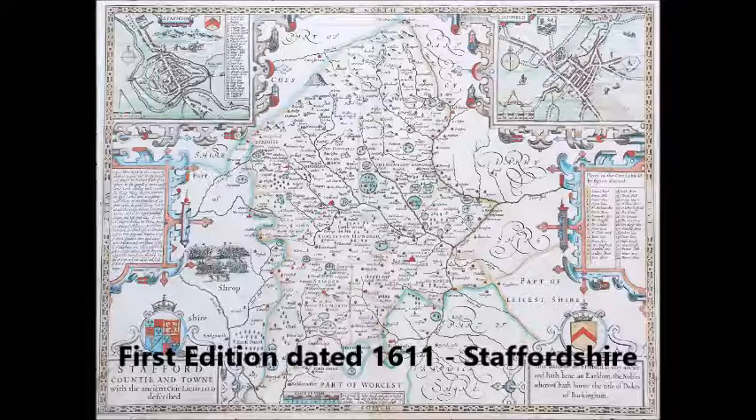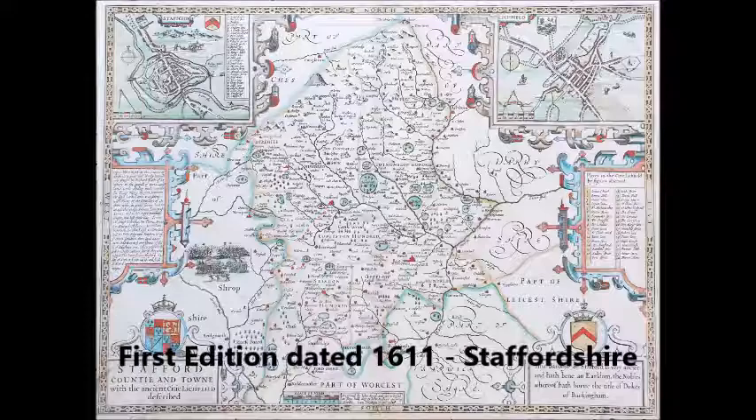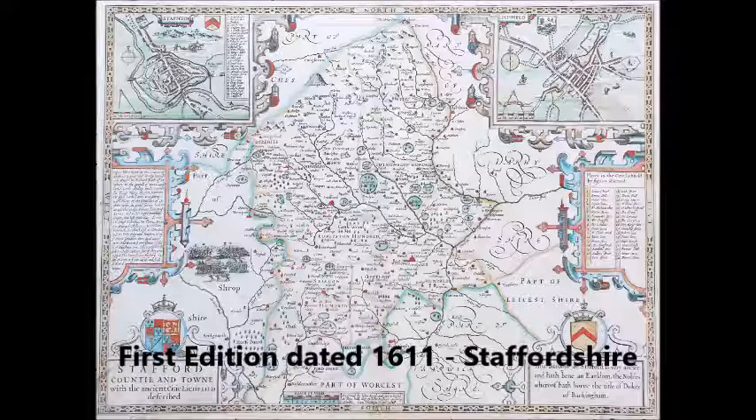For the purposes of illustration we have only featured county maps by Speed. He did of course produce many other maps of countries and continents, but the same basic principles for identification can be applied to them. Thank you for viewing this video. We hope it has been informative, and please visit our website where you can view examples of genuine antique John Speed maps.